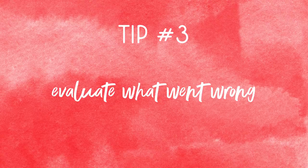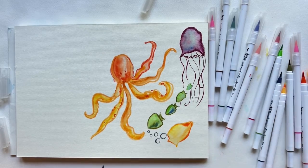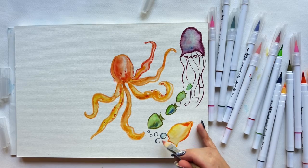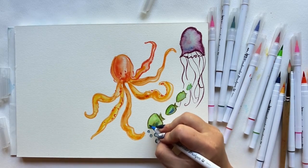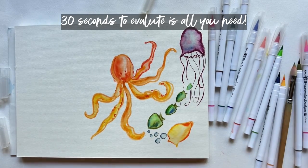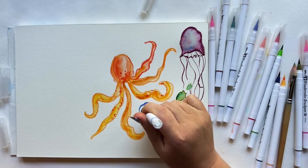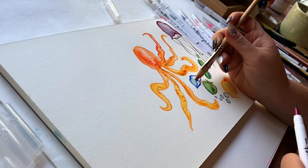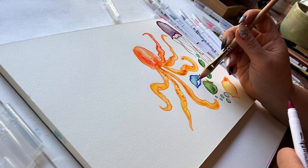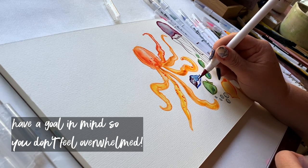Number three — and maybe this should have been number one — evaluate what went wrong. I use words like right and wrong and perfect lightly, but you know what I mean. Take 30 seconds — not more, not less, time yourself if you have to — to look through your last attempt and identify things that were not working well. That way you're better armed to attack them in the re-do. If we go into a remaking session without really knowing what we're targeting, we can feel overwhelmed and all over the place.